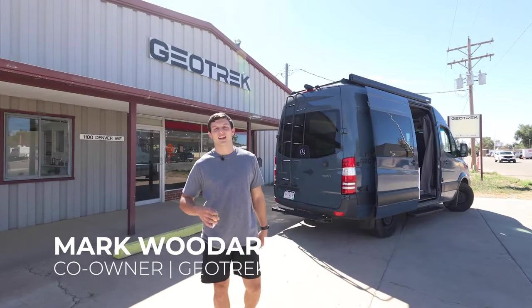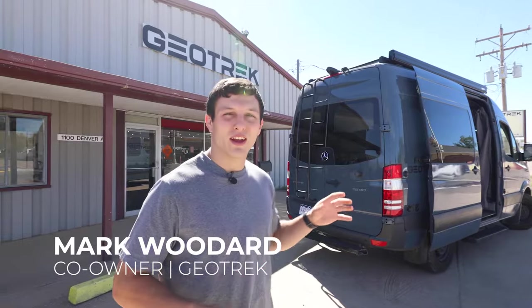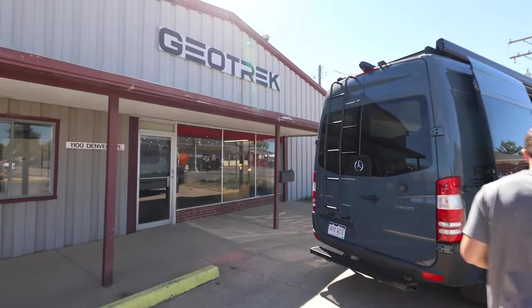Hi everyone, I am Mark with Geotrek. You just got your keys, so I'm going to show you a full breakdown on what everything is inside the van and how to use everything.